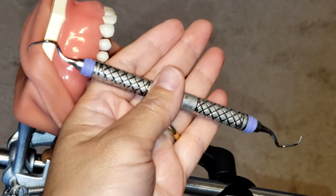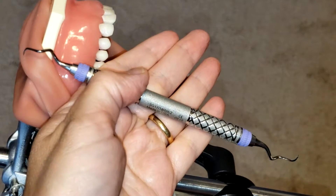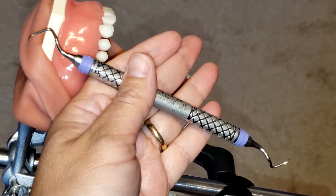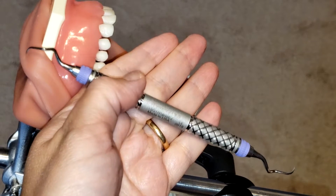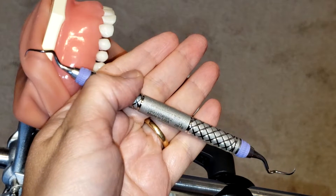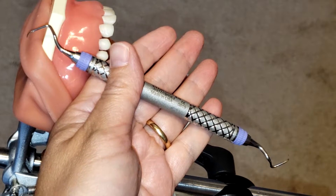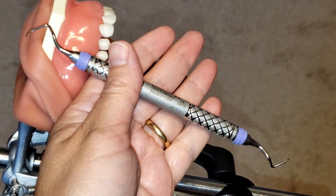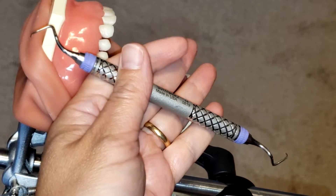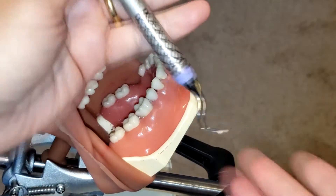Hello everyone and welcome. Today I'm going to be showing you how to use the Gracey 17/18 curette. This is an area-specific curette that is used on posterior teeth only — your molars and premolars — and it is specifically designed to be used on the distal surfaces only. This instrument is great for hard-to-reach areas, especially those behind the third molars. This is a periodontal instrument for moderate to heavy calculus removal.